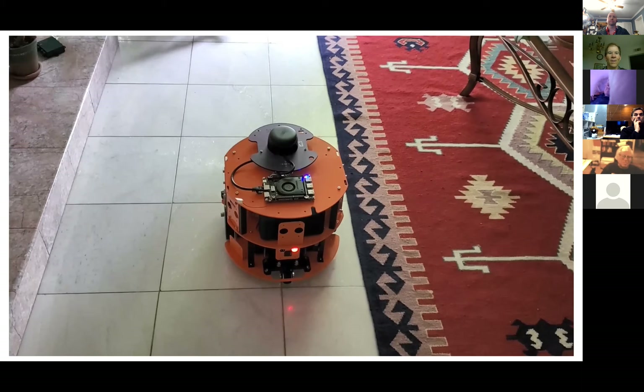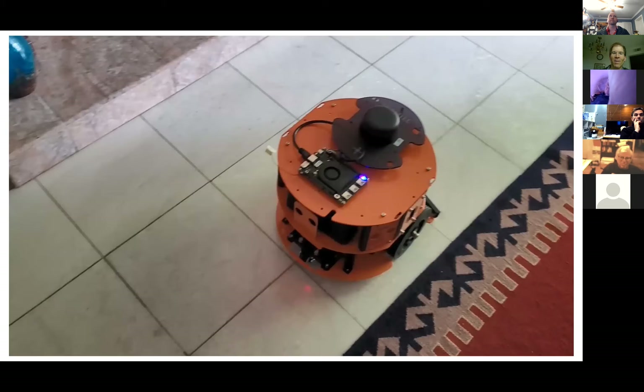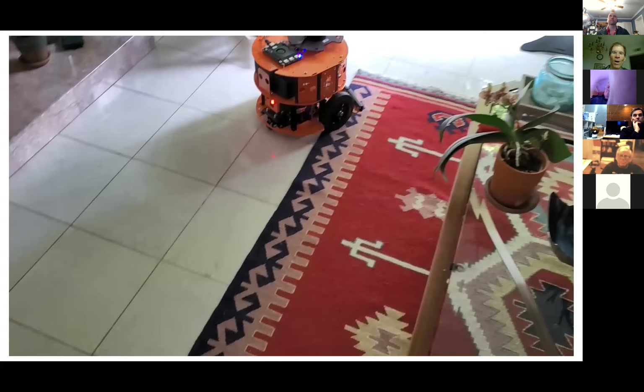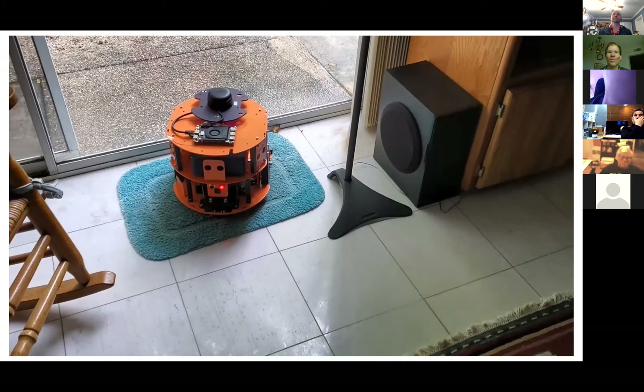A location is displayed: x equals 0.04757, y equals -3.755553 — the rooms are just coordinate locations. The command 'go home' is given. The robot is trying to plan a path but the presenter got in the way and it's rerouting.